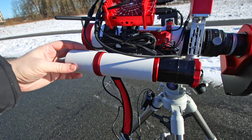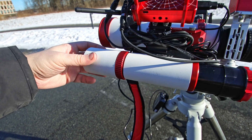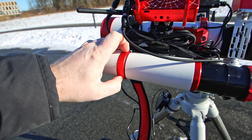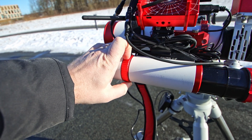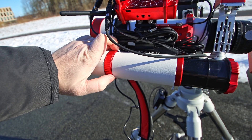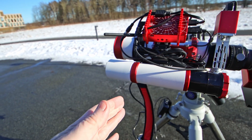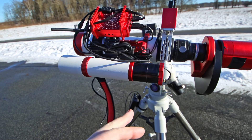Before you do anything else, just make sure you turn the focuser a little bit — put it somewhere like that — and then lock it in place with the locking ring. I'm just doing that so I have a bit of room to play, so I can focus both inside and outside depending on where I end up situating my camera.